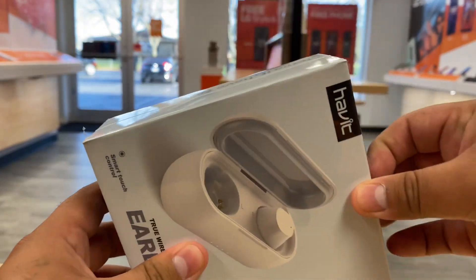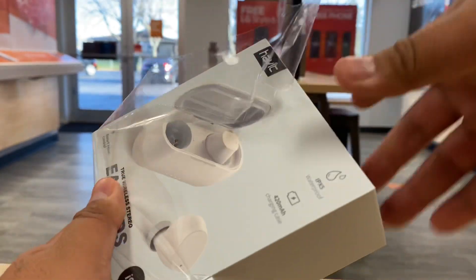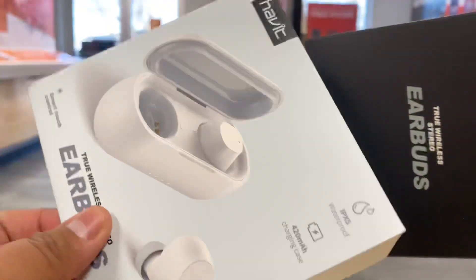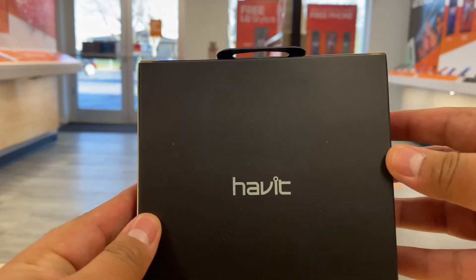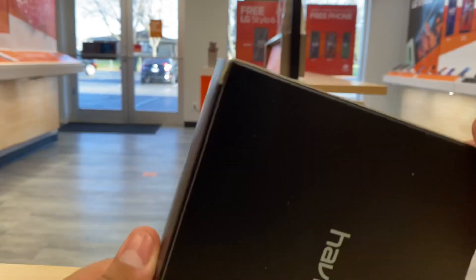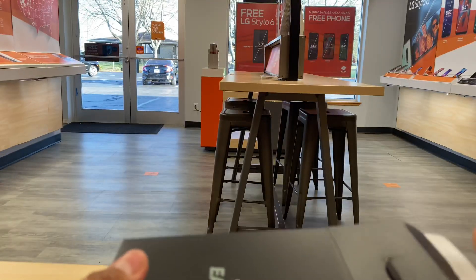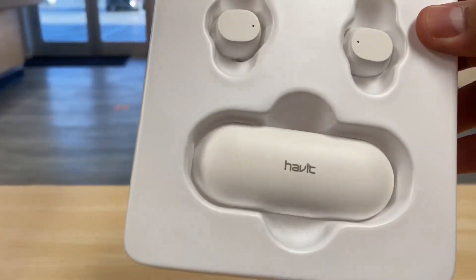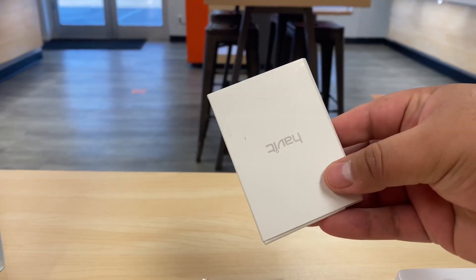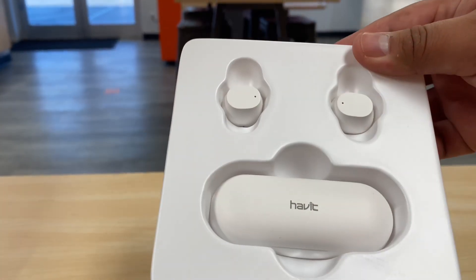Brand new, they do have this plastic that we have to peel off, so we're going to peel that off so we can take a look at them. Plastic's gone. We pull this out — this is just a shell. Here we have Habit, that's the brand. A couple disclaimers at the bottom, made in China. Let's open these bad boys. Inside the box we have a regular USB Type-C cable, maybe a little manual, some replacement ear tips, and the two earbuds and the charging case. Very nice, they look very clean.